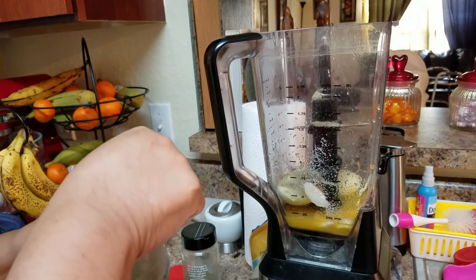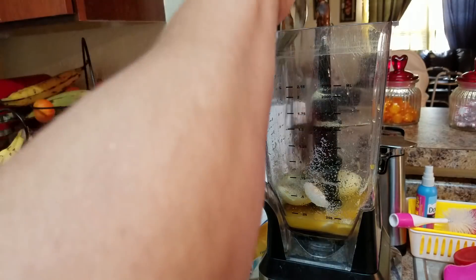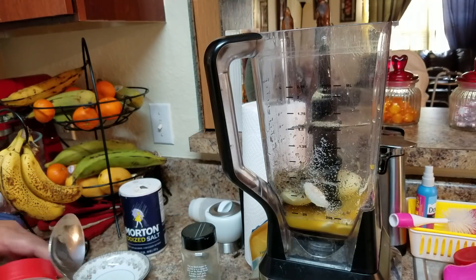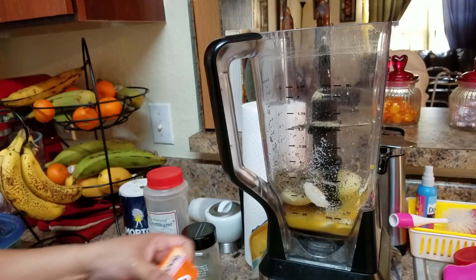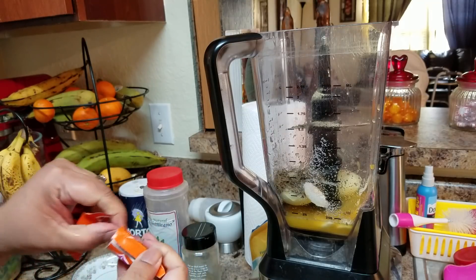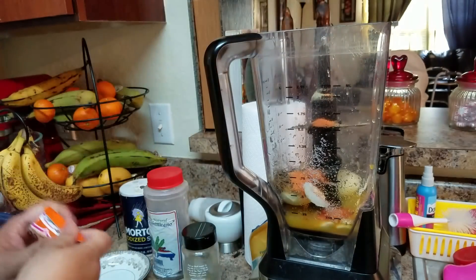I'm also going to put one tablespoon of oregano and one envelope of sazon. If you don't want to use sazon — this is for color — you can use approximately one to two tablespoons of paprika instead.